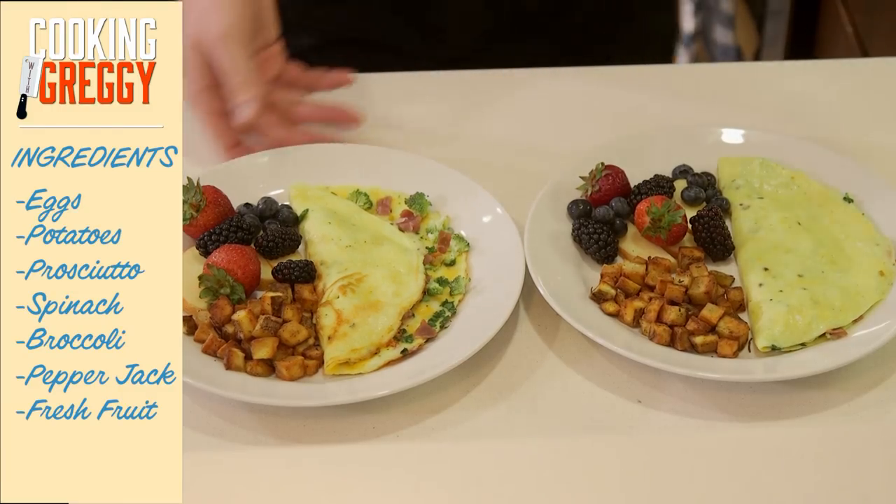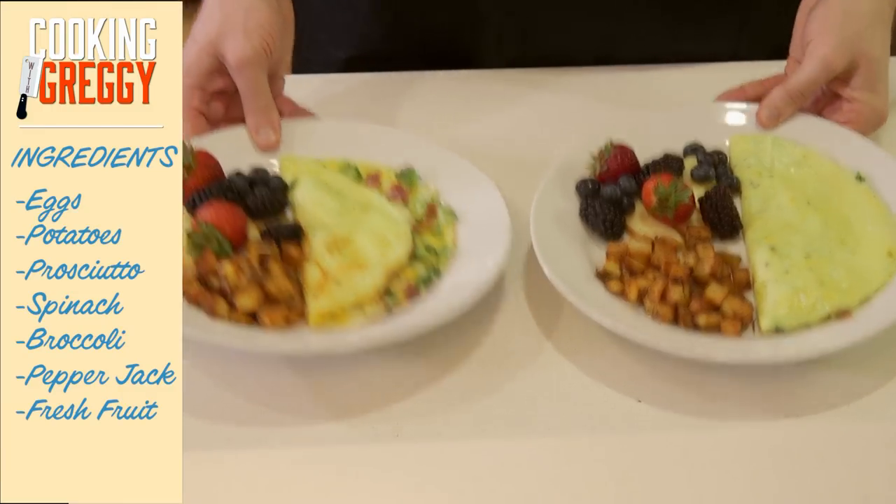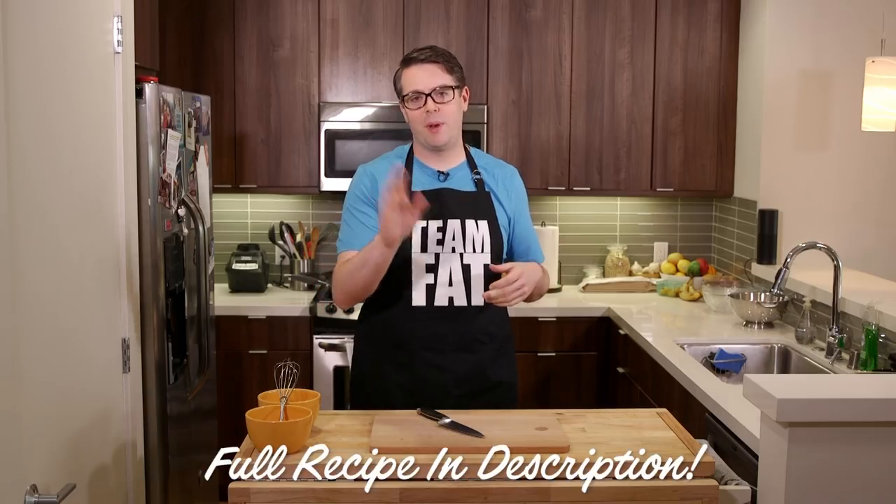What's up everybody? On today's menu it's the perfect breakfast. What that means is a delicious omelet, the perfect breakfast potatoes, and some fruit on the side for garnishing. You can put whatever you want in the omelet - I'll get to that later.